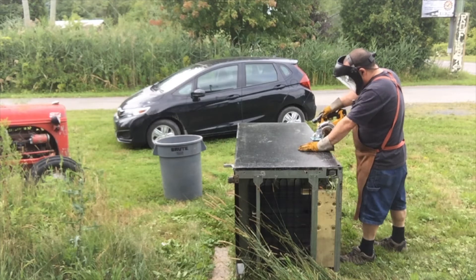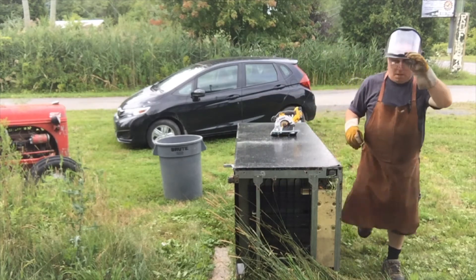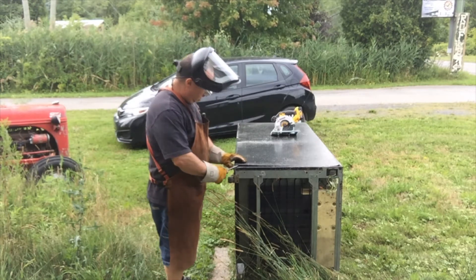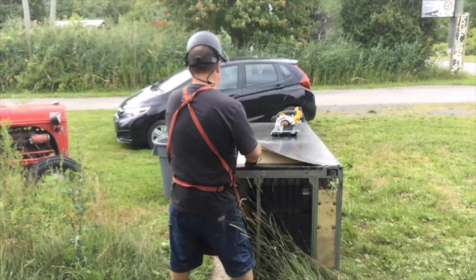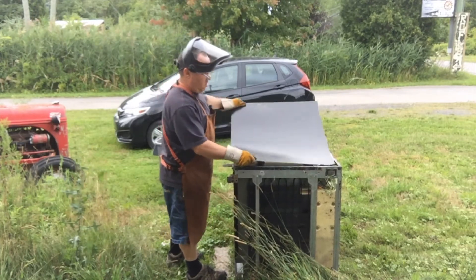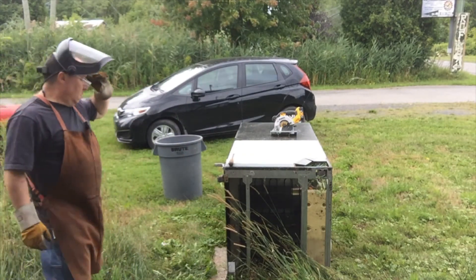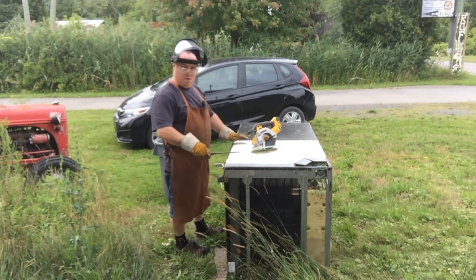I'm just gonna guess where to cut. There we go. Now I'm going to go get a screwdriver and see how good the skin comes off. There we go — one nice sheet of what feels like hammer-tone painted metal. And styrofoam — look at that.